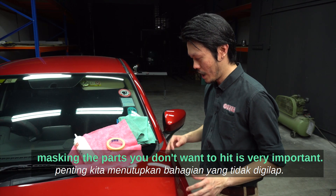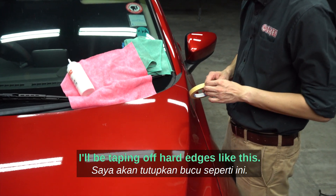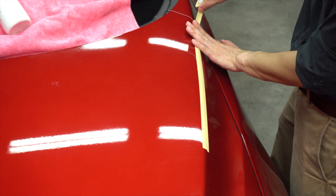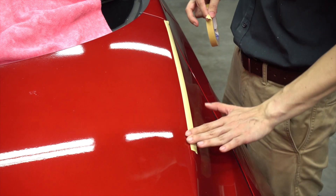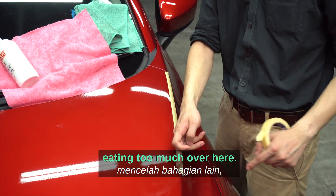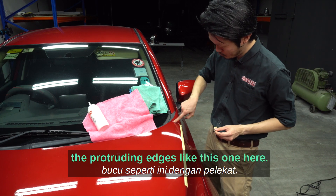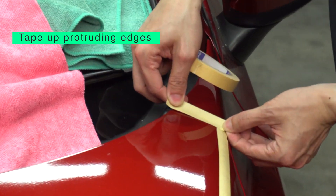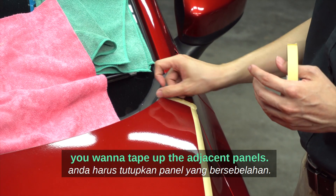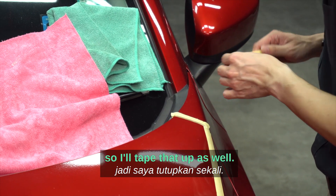Before we begin, masking the parts you don't want to hit is very important. I'll be taping off hard edges like this. If you have thinner tapes, that would be great as you'd close off without eating too much of the adjacent side. The other things I want to tape up are protruding edges. If you're working on a door panel, tape up the adjacent panels. Also tape up any unpainted plastic.